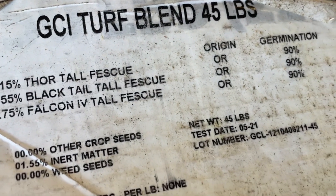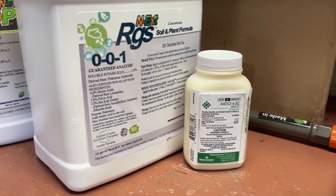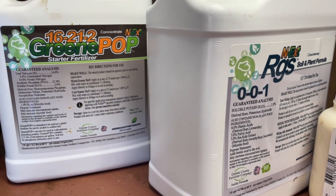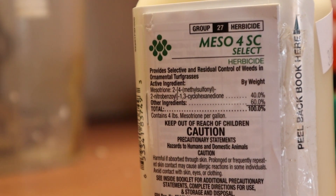Just to level set: what we've got here is GCI turf-type tall fescue blend — three different cultivars of turf-type tall fescue, no Kentucky bluegrass, just straight-up turf-type tall fescue. As far as fertilization goes, my approach to fertilizing changed in the middle of the renovation. I had intentions of just completely following the Next overseeding and seeding pack. When it comes to that first dose of fertilizer, I really don't think it's necessary to apply fertilizer at the time of seeding. What I did apply at the time of seeding that I'm very happy with was mesotrione — the generic version of Tenacity.